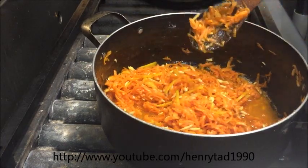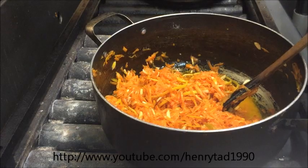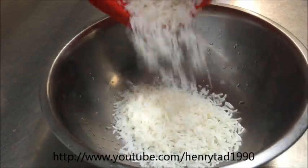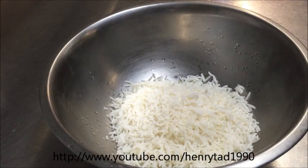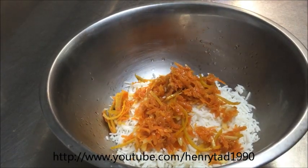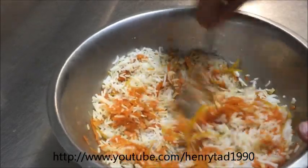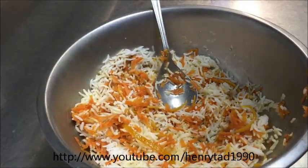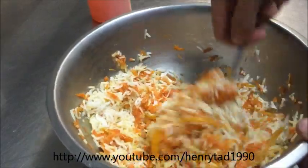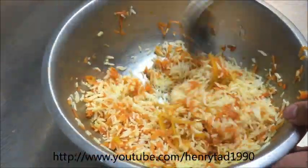All we need to do now is mix it with some cooked basmati rice, and we'll serve it with either meatballs or chicken. So just take it off the heat. I've got two cups of cooked rice here, and for every two cups we're going to be adding in three full tablespoons of our mixture. You can add more if you want it to be a bit stronger — it's completely up to you. Give it a good mix. Now also add in a bit of saffron water and just mix that around.